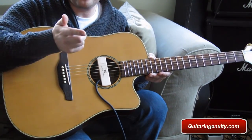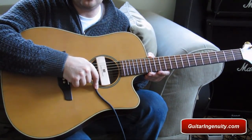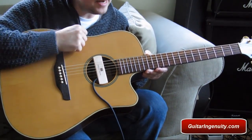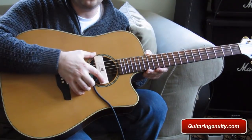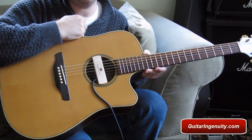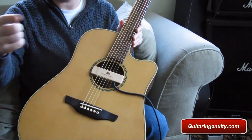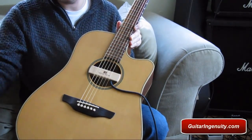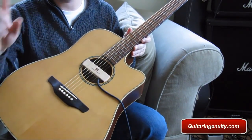I think it was around $35. The cable is 14 feet long, so that gives you enough room to roam around on stage — that's another nice feature. You just put it on the sound hole, hook it up to your amp, and you're good to go. It comes highly recommended. Get your hands on it. There's a link on my site where you can buy it. If you have any questions about this product or any other guitar-related questions, send me an email at guitaringenuity@gmx.com. See you next time!